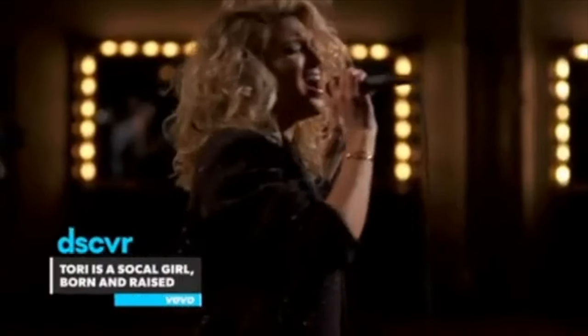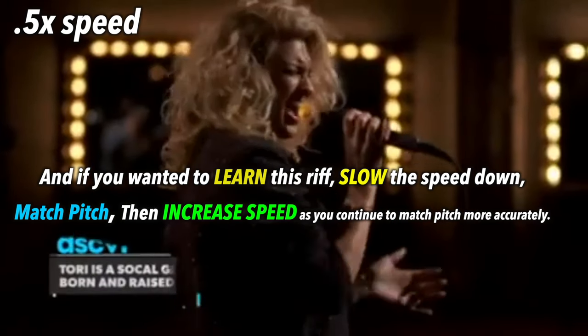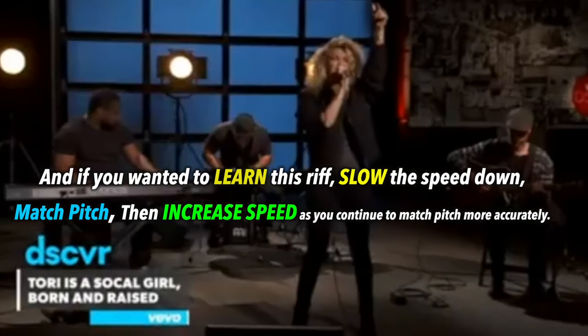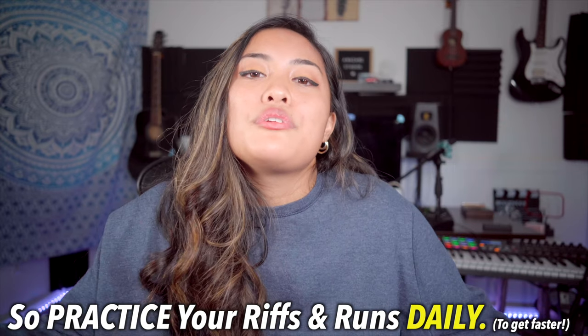That's the key. If you see amazing vocalists like Tori Kelly with her riffs and runs, you can tell she sings riffs and runs like almost every day. That muscle memory is what keeps her riffs and runs so fluid.